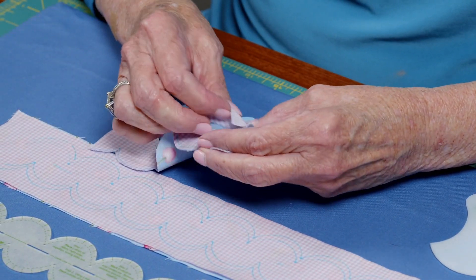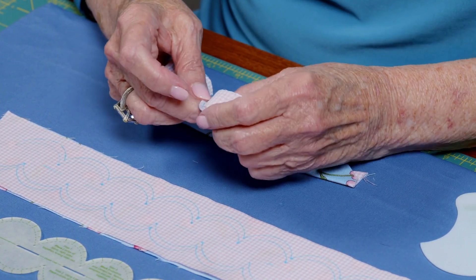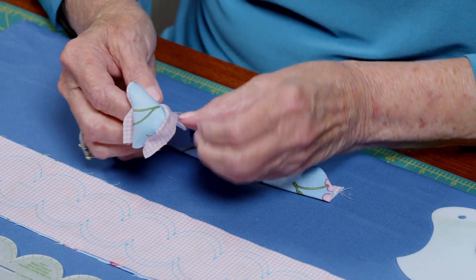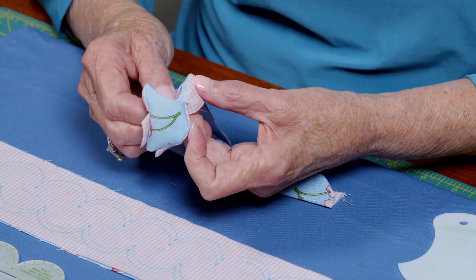Then you're going to turn all of this right side out and press it. There are two — well, probably two or three or four — ways to do this, but I'll share my two favorite ways.